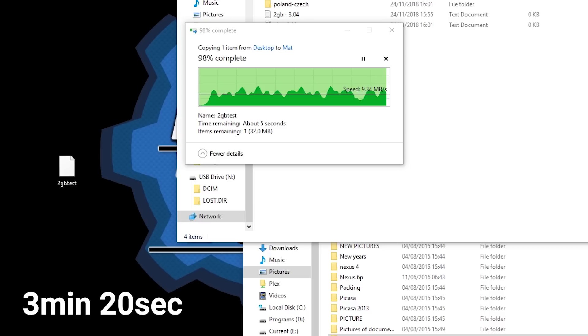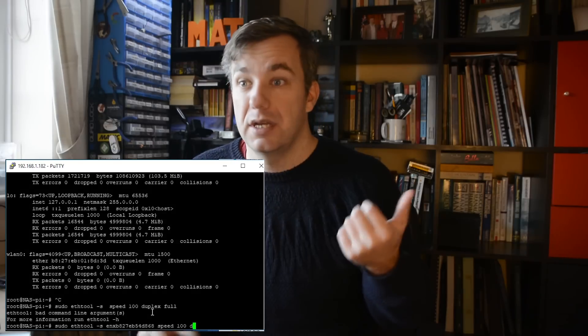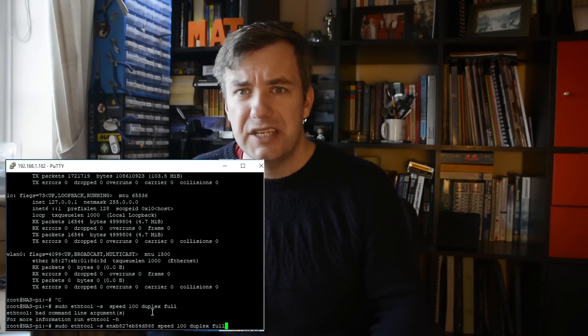You might be surprised, because I was surprised too, to see that the Raspberry Pi 3B+ performs worse than Raspberry Pi 2. I was scratching my head for 2 days trying to find a solution, and the only way to fix this was to limit the Ethernet speed to 100 Mbps. That makes no sense, because I bought this board specifically to get up to 300 Mbps speed to improve NAS performance. The only workable solution was to limit the Ethernet programmatically, and that's what I ended up doing, running it on each reboot.